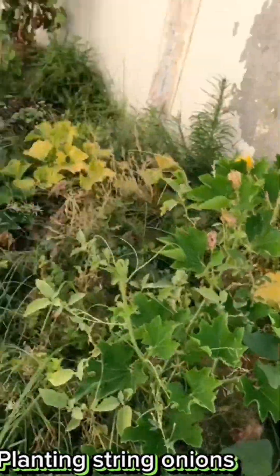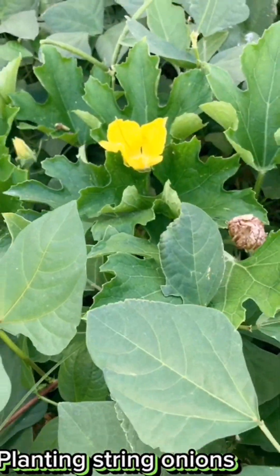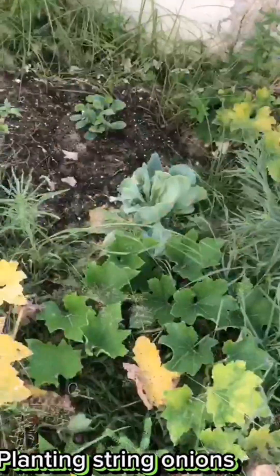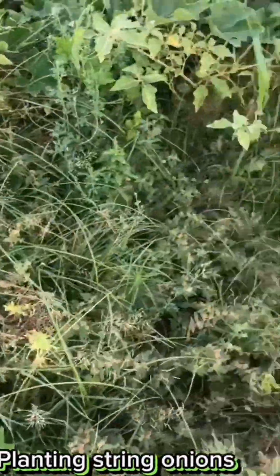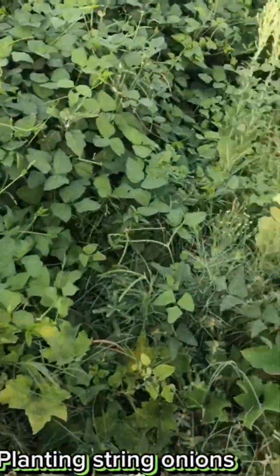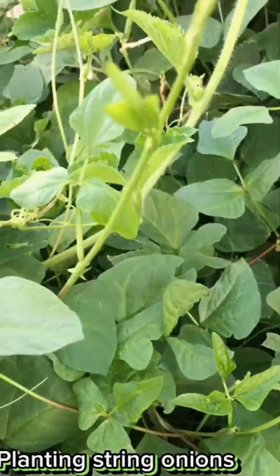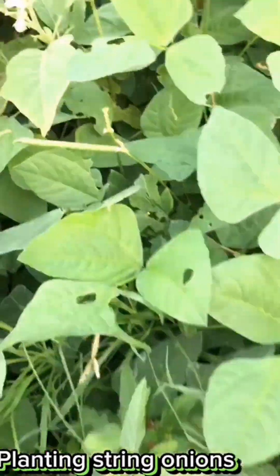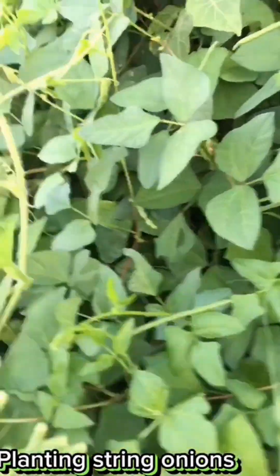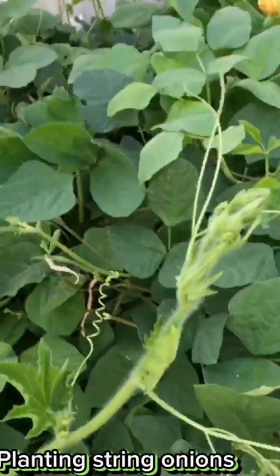So much beans! This is our mountain garden. Garden is life — this is organic, guys. It's organic, it's fun. Harvest time!